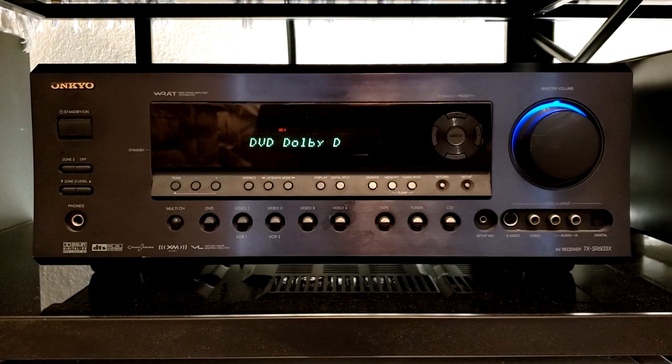For the DVD side of the equation, I have the Onkyo TX-SR603X. This is the main amplifier that handles all my DVDs.